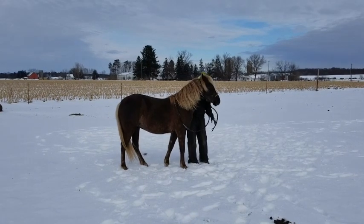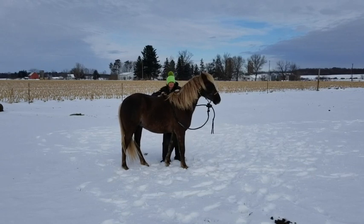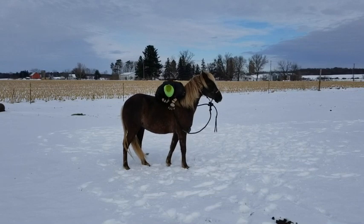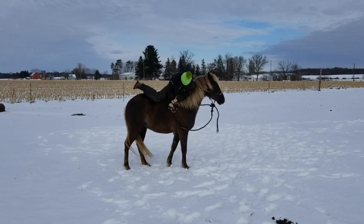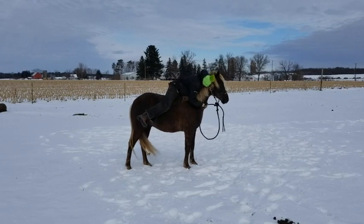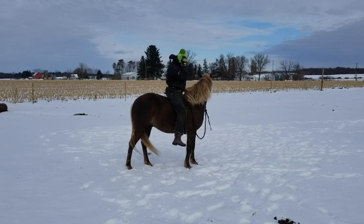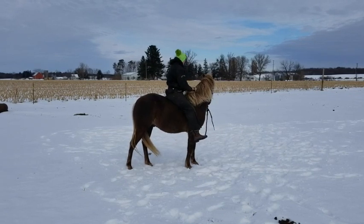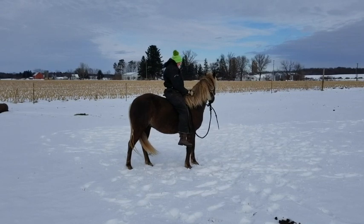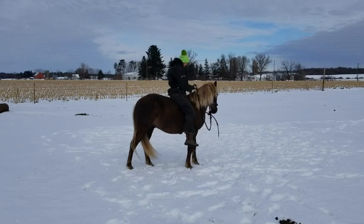Here I am trying to mount from the ground bareback on Huck. He is very tolerant of me bouncing around and clumsily hopping on him in the winter snow. I'm riding in just the halter here. As I position myself, we will begin gaiting and riding on a fairly loose rein — no snaffle bridle, no type of bit in his mouth, just the training halter we use.